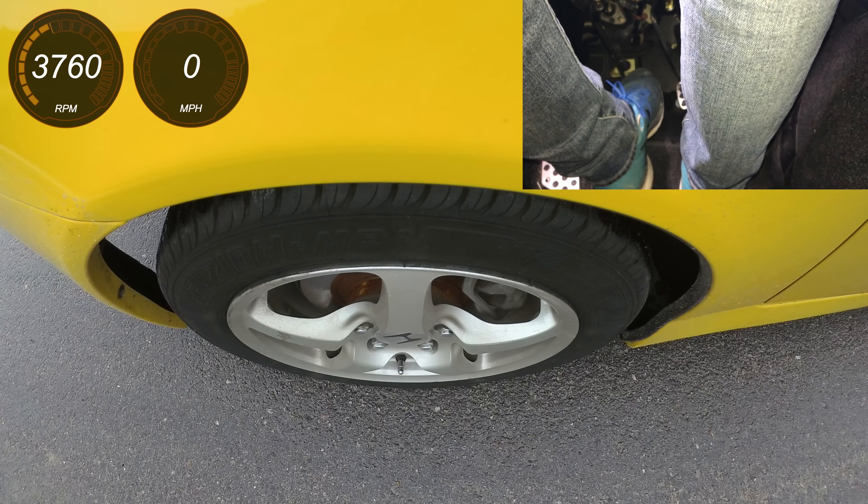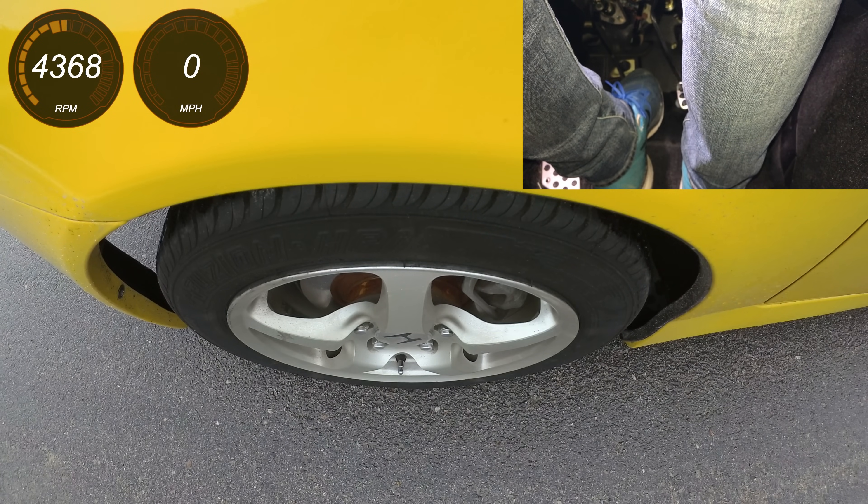The tricky part here is knowing how much throttle you need to apply initially to get those rear tires to spin. In my Honda S2000, it seems to be around 5,000 RPM — that's kind of the sweet spot. If you go much above that, you may end up just burning up your clutch, and if you go below that, you may just stall out the vehicle. You do want to find that happy medium, and it is kind of a learning process for each individual car, based on how much grip you have and how much torque your engine is putting down.